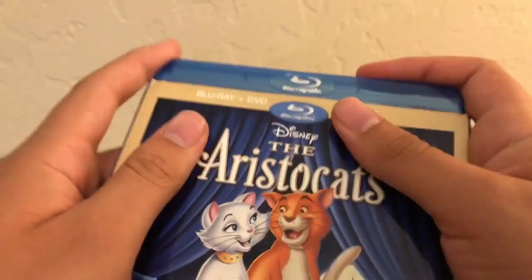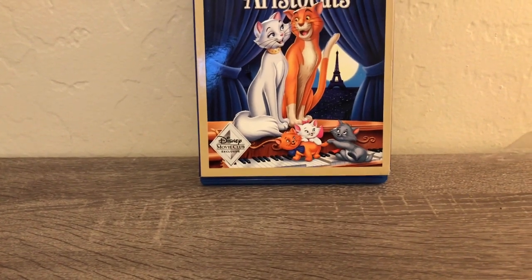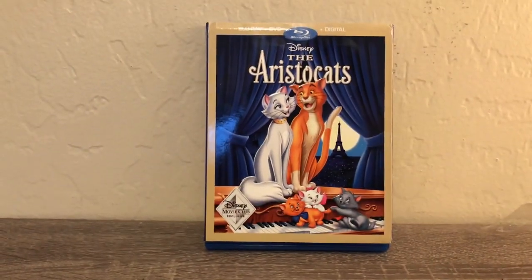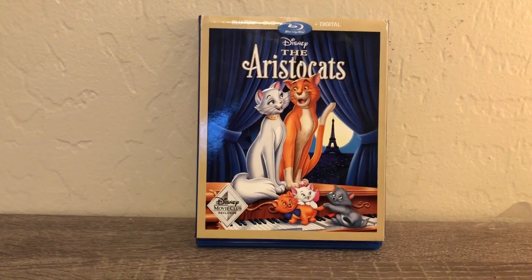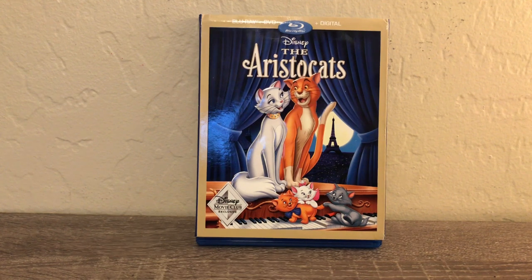Alright guys, I hope you did like this unboxing of the Aristocats on Blu-ray from Disney Movie Club. Please make sure to drop a like, a comment, and subscribe for more unboxing videos just like this one, and more reviews, tutorials, gaming, and plush Adventure Time videos. Subscribe, comment, and like if you're new here as well. This has been Alexander Bosco — signing off, guys. Peace out, bye!